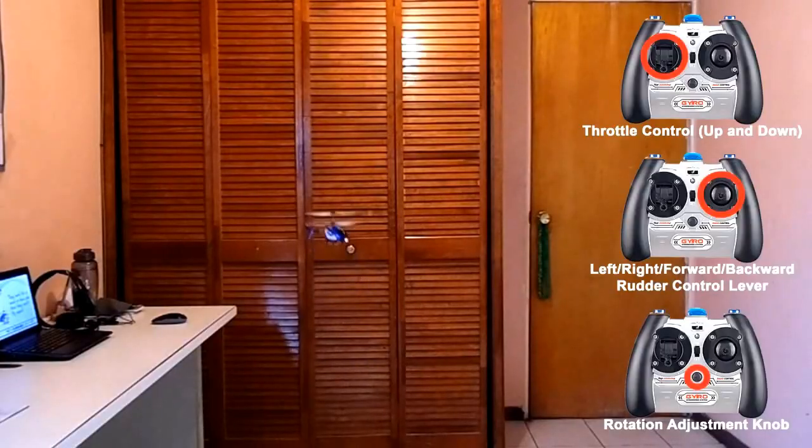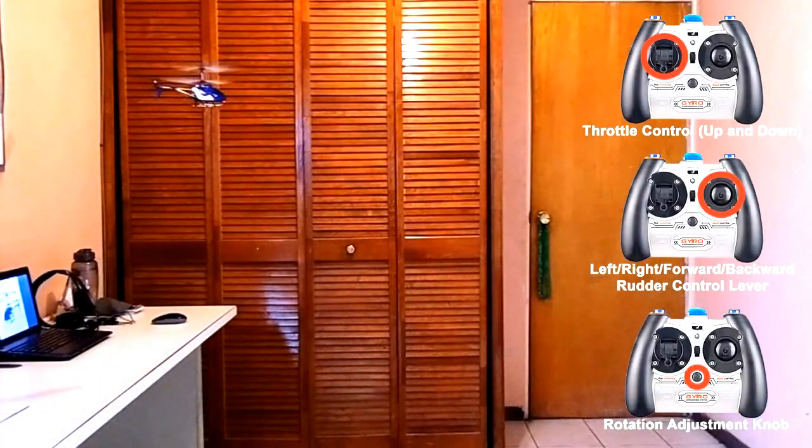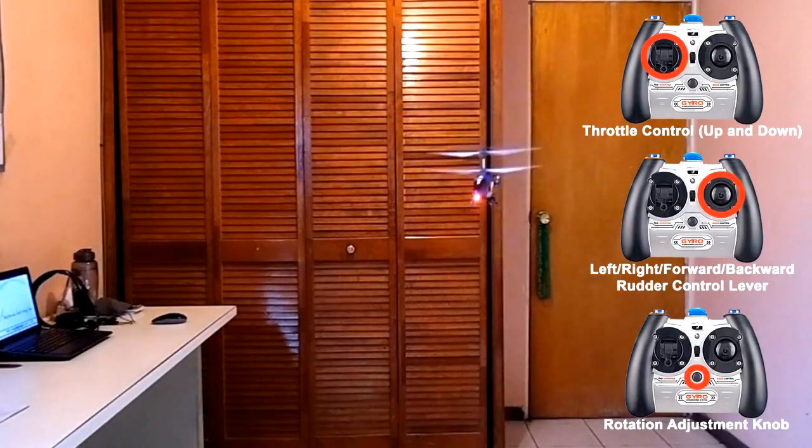Now, if you've ever visited my site before, you'd know that I did a great video review of this helicopter in the past. But now I wanted to get into the details of it and show you a step-by-step guide to help you master this gadget and avoid surprises.